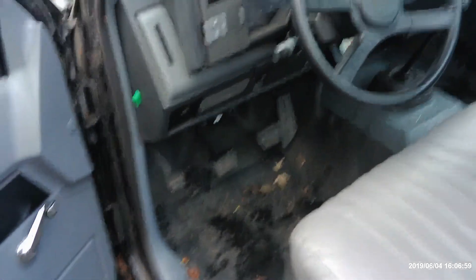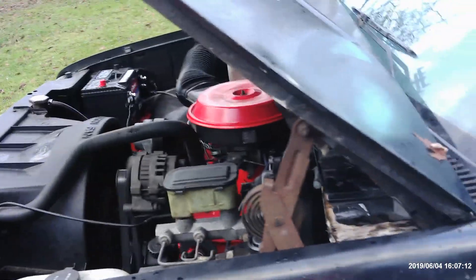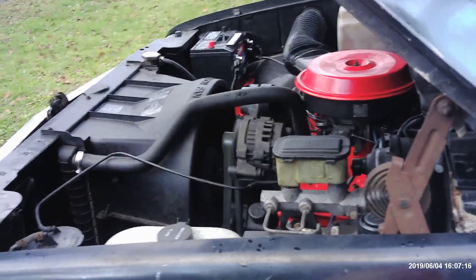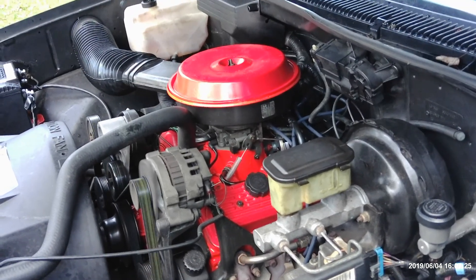If you wanna do it the inbred hillbilly way like some other guys on YouTube, you can just pull the motor out and slap pistons back in it with new bearings, but then it won't last very long. This is the end result of doing something right — taking it to a machine shop and having it bored out.